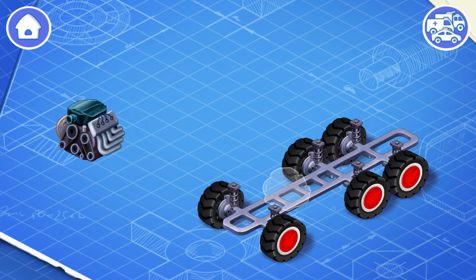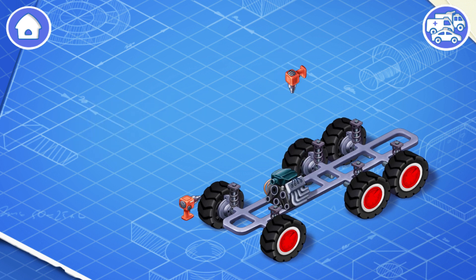This is an engine. Install it. The engine turns the wheels so that the car can move.